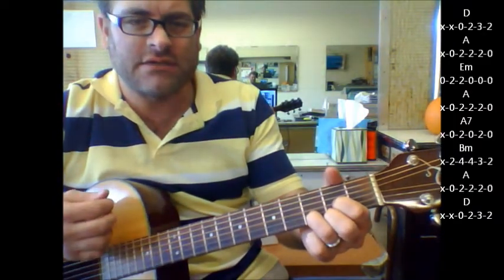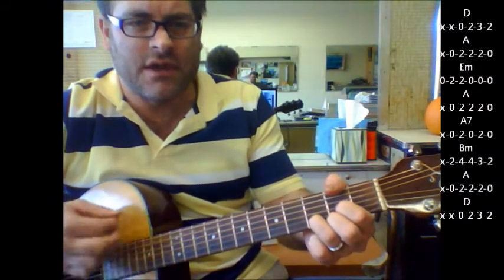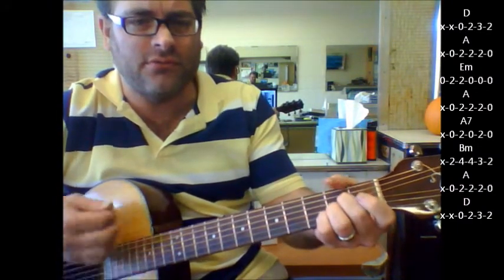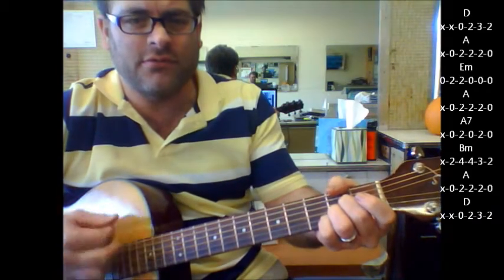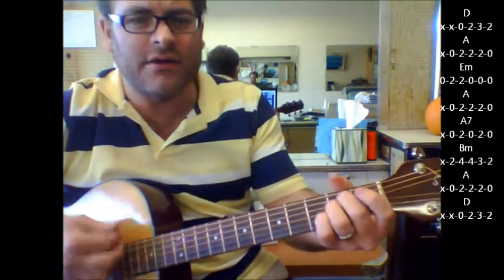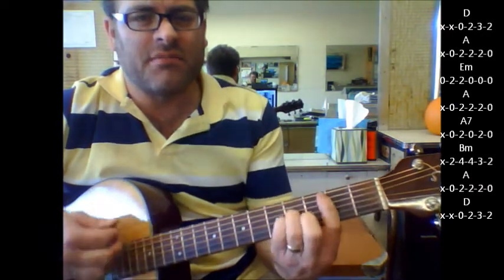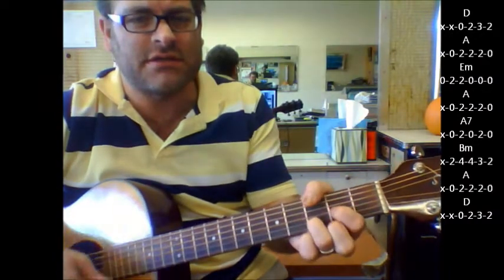To D, to A, to E minor, A to A7. B minor, A to D.